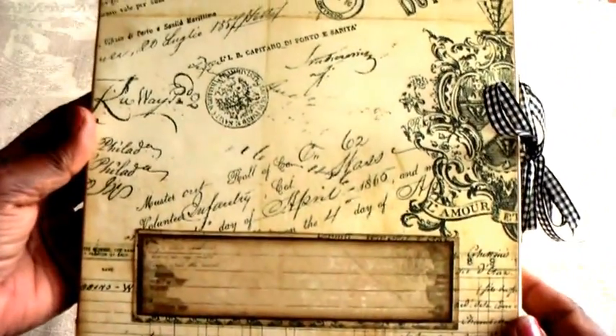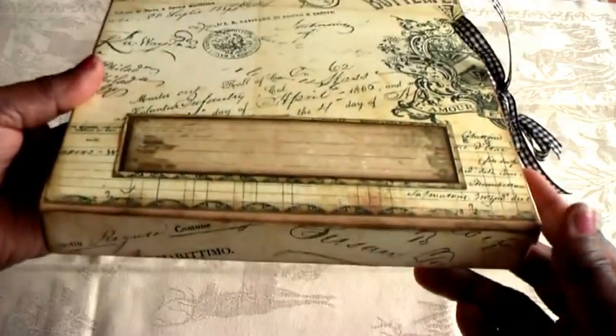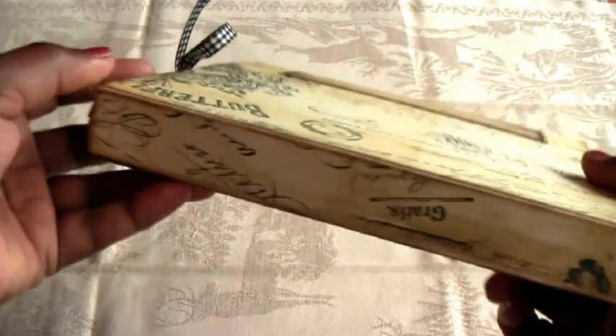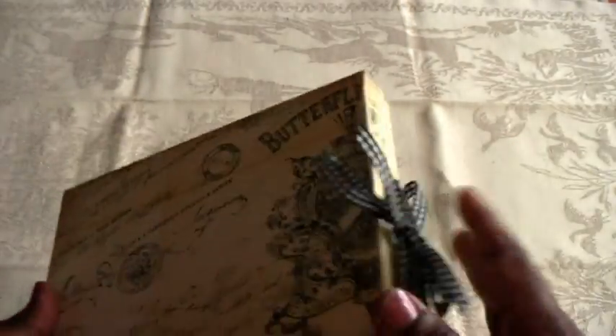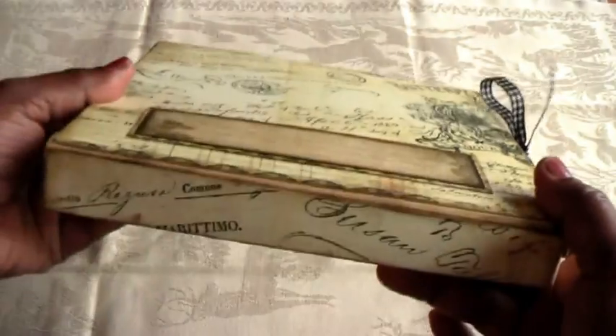You start off by making the box and mine turned out like this — so pretty. It's got words which are really lovely, and even the word 'gratis' is there. Susie made hers top loading and I made mine side loading — there are two options.